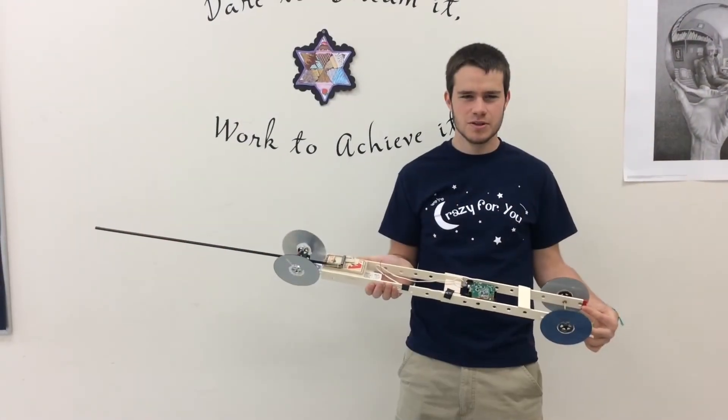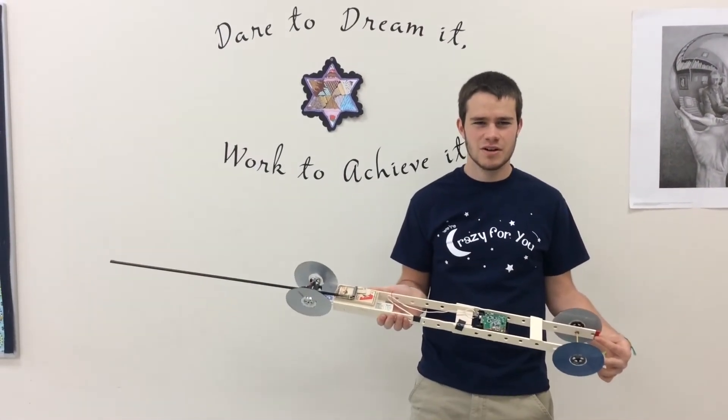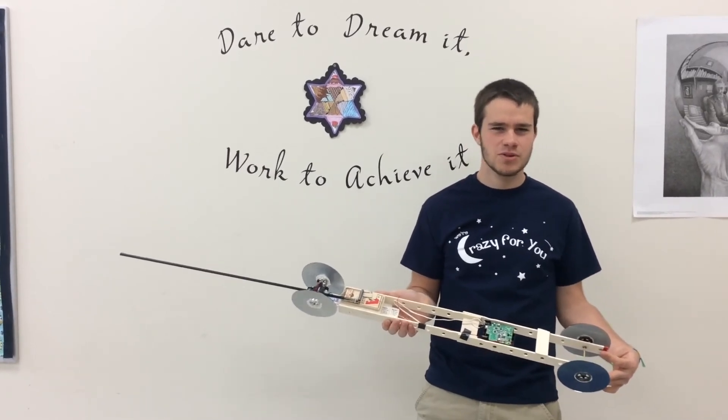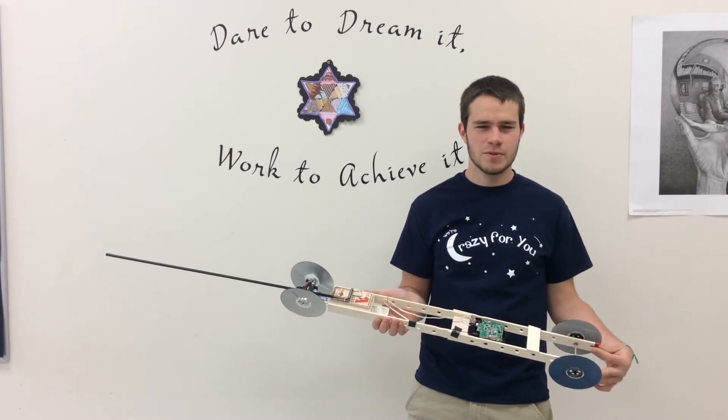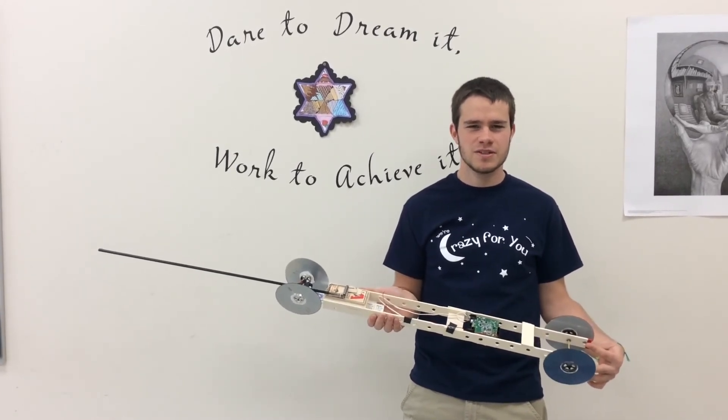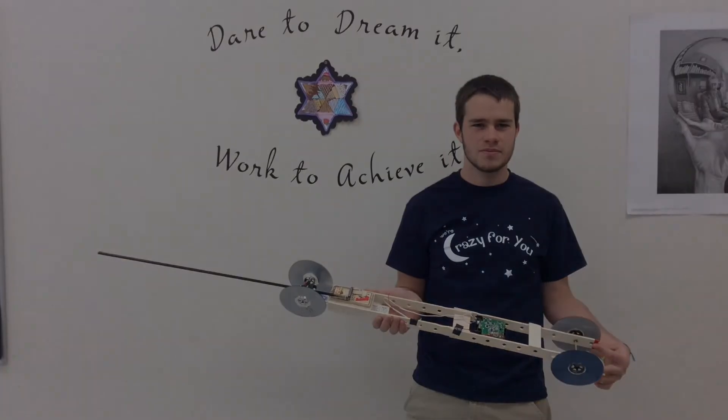The long body of the car worked well because it allowed us to use a long arm and to wrap more string around the back axle. The ball bearings also worked really well because the car rolled really easily. If we were to continue modifying the car, we would make it roll straight, that way steering wouldn't be necessary.